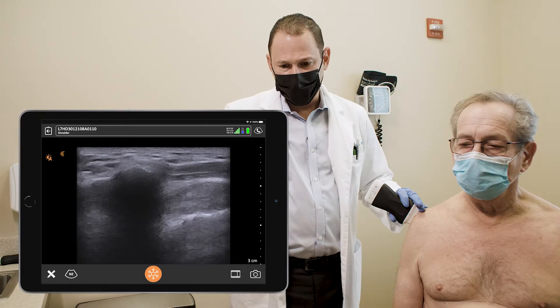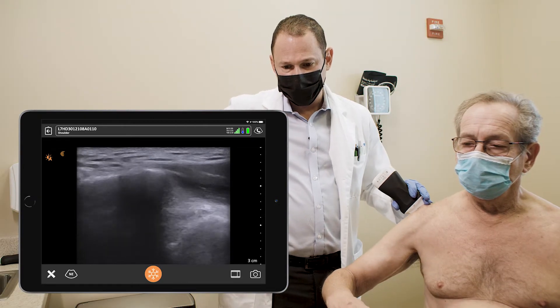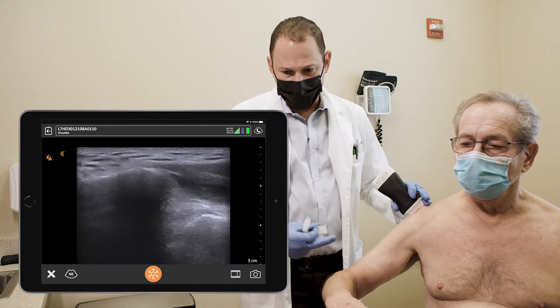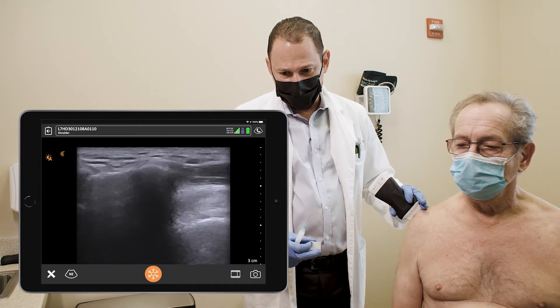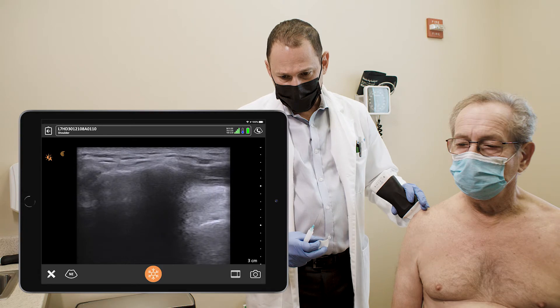Harvey, would you mind just taking your arm out to the side — you can see how the tendon disappears under the acromion. You can put it down. We're going to target the region under the acromion for the injection.